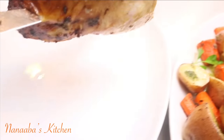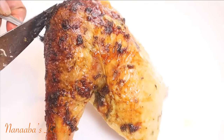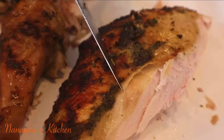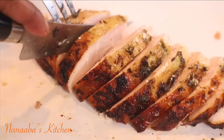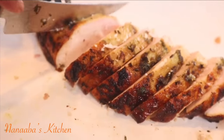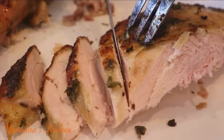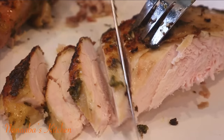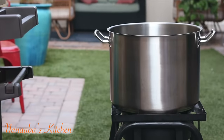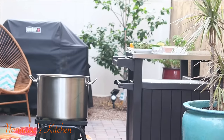Greetings, blessings, much love to you all. Welcome to Nanaba's Kitchen. It is Turkey O'Clock. This video was put together last year and for some reason I never got around to posting and sharing the recipe, so here we are. Enjoy the process. This turkey is going to be juicy, cooked through, and delicious all the way to the core. It's a no-fail sort of recipe, so take notes please, friends. It will be helpful.